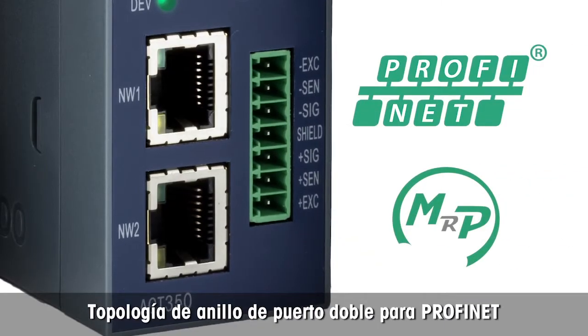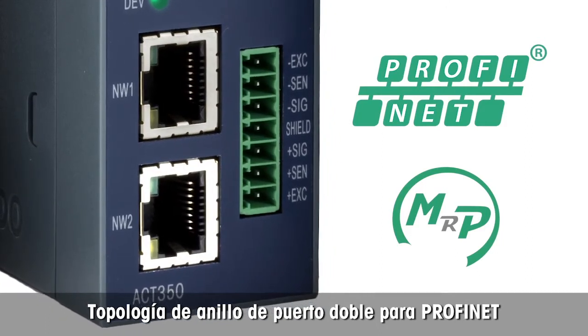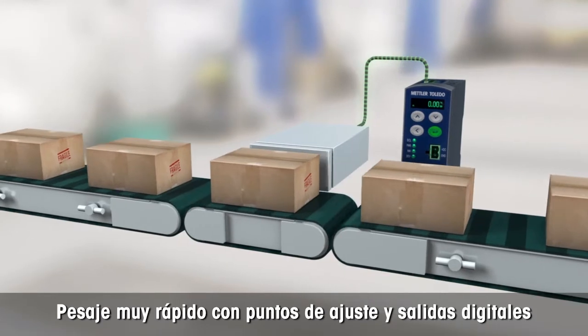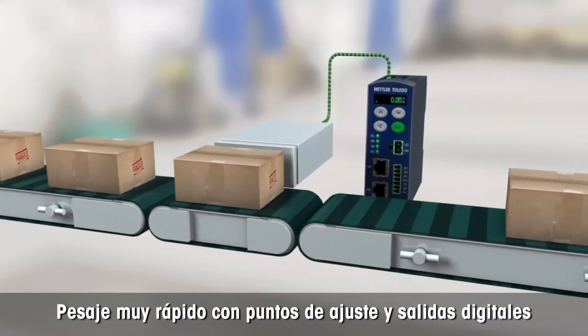Dual-port industrial Ethernet supports daisy-chain and ring network topologies and simplifies installation of multi-transmitter weighing applications. Its high-speed 600 Hz weight update rate allows fast and precise weighing for inspection or classifying applications.